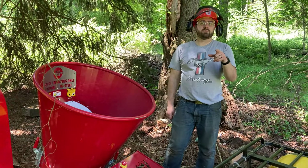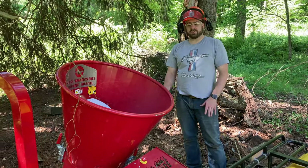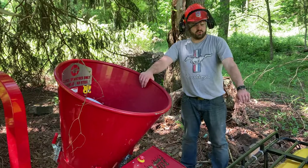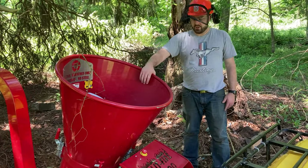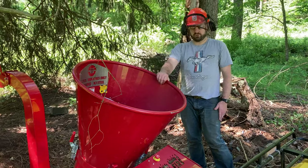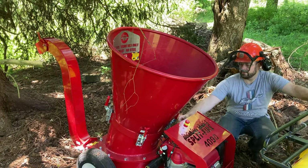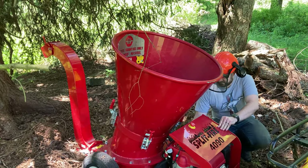I grabbed some hearing protection from Jennifer, who is videoing — it's important for her to have hearing protection too. I want to note this is not exactly level at the moment, so you may see some smoke coming out of the engine — I can smell a little oil. This is as level as I can get it in this location while keeping it connected to the four-wheeler for easy movement. If you see smoke, it's because we're not exactly level. You always want to run this as level as you can. I'm going to go ahead and restart it — it should not need the choke now that it's been running.